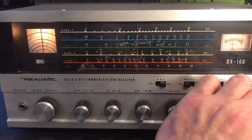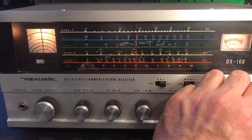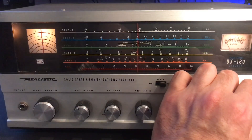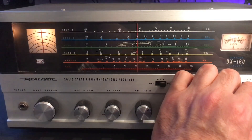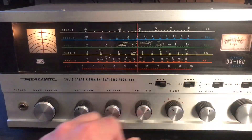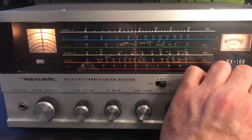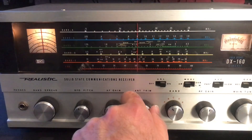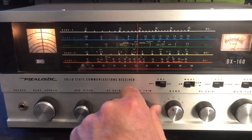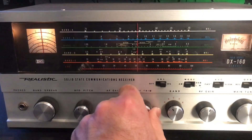Lots of mains hum as you go between channels. Probably try running it on 12 volts. Lots of pot cleaning, lots of cap changing that needs doing. But this is going to be a labor of love, I'm certain of it. The antenna trim — you can see that's doing its job. You can see that meter peaking as you change that.